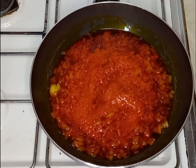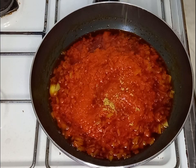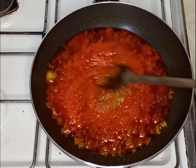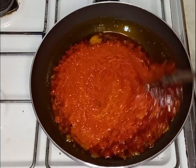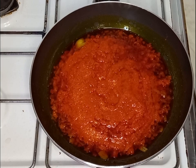Now I'm going to add my seasoning cube. I'm not adding salt because my beans already contain salt. I'll give it a good stir and then transfer the sauce into my cooked beans.